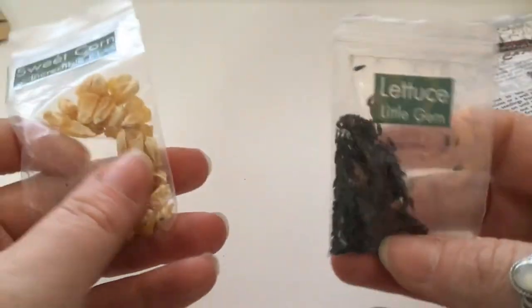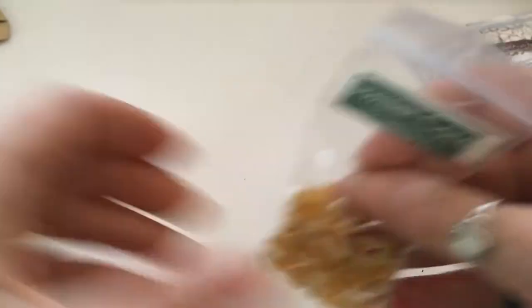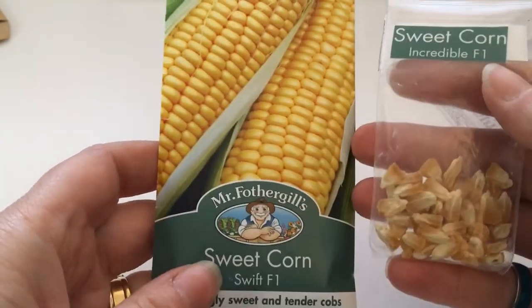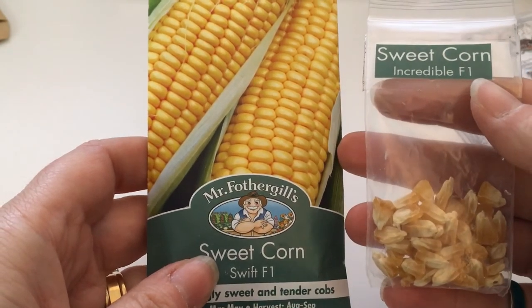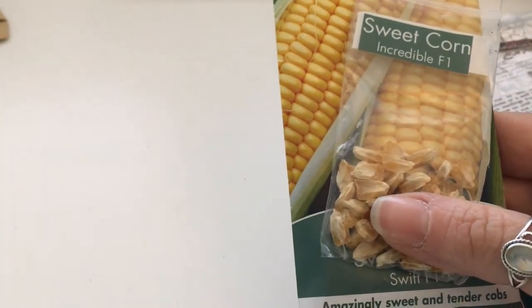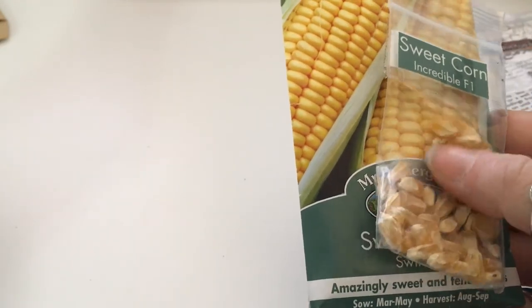Lettuce again — successionally sow every few weeks to keep your crop coming. Sweet corn: March to May, so this will be in next month's video too. I've never tried to grow sweet corn from seed. My husband bought plants from the garden centre last year and they did not grow.